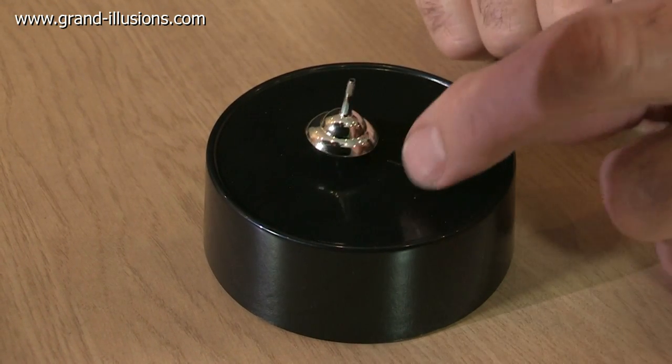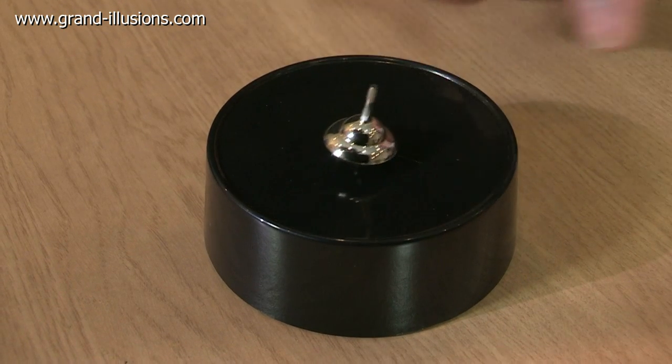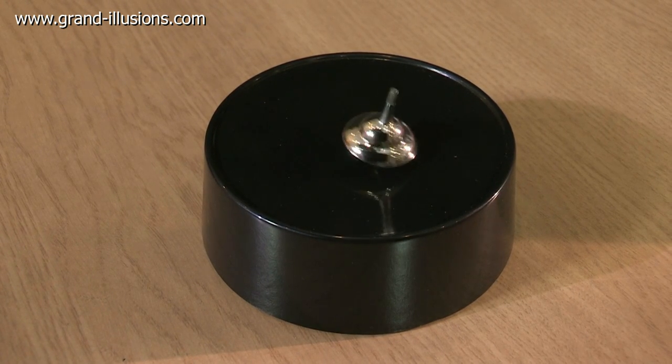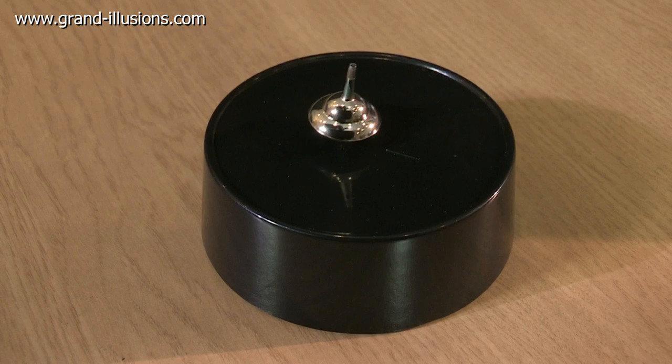Another feature of it which is interesting is the little line here, which helps to give a bit of chaotic motion as it's going through. It's a chaotic motion, and if you come back in about two weeks, it's probably stopped.